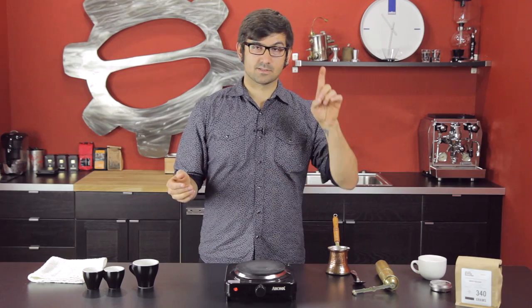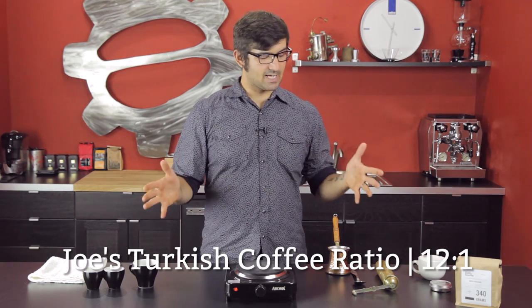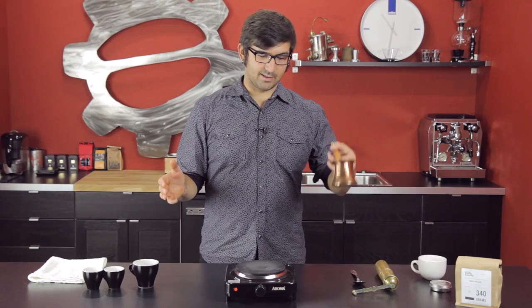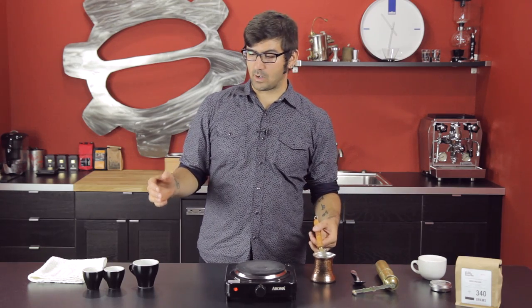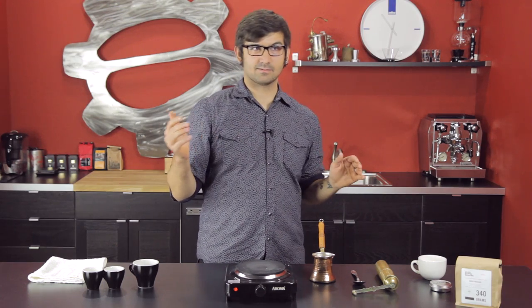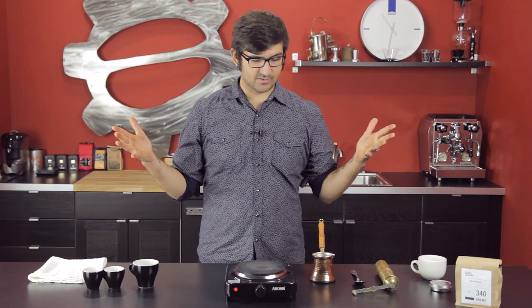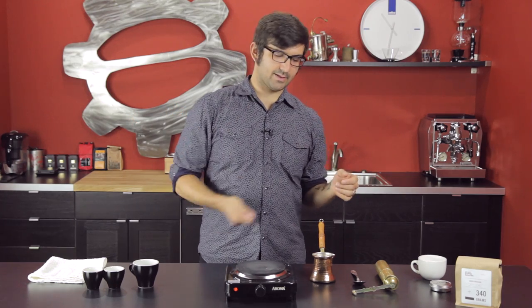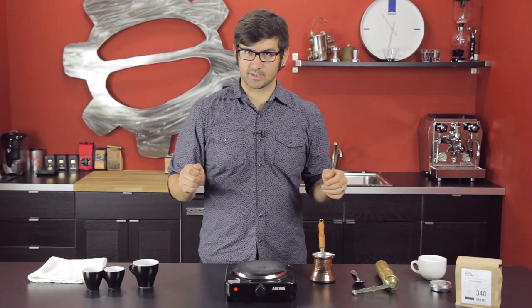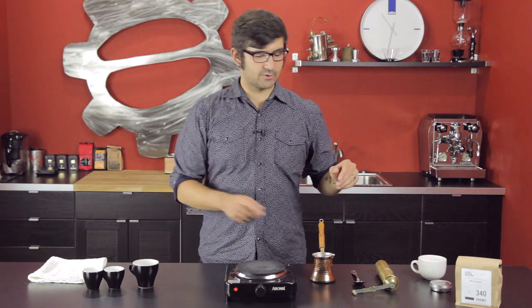My Turkish coffee ratio is one part coffee to 12 parts water. So today we're going to be using 144 grams of water to 12 grams of coffee — maybe 13, it's like 12.6 something. First things first, pour your water into the ebrik. I take a small spoonful of sugar — in this instance, seven grams of sugar — and then start things off.